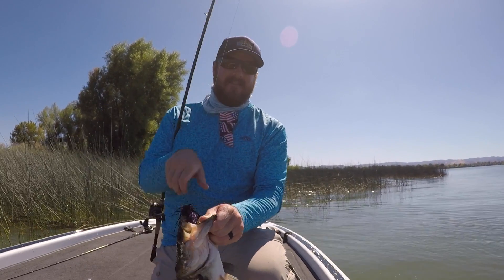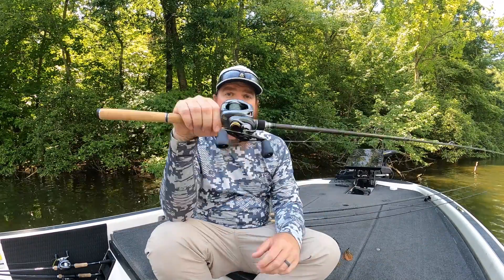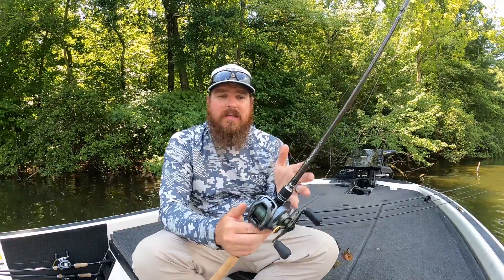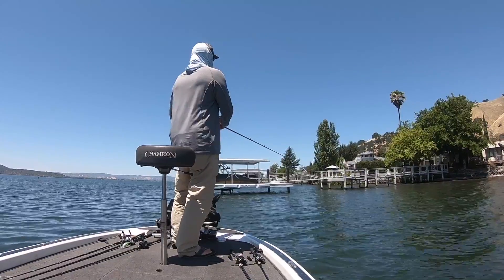Anytime we're talking jigs, I open with the Pitchin' Jig — that's my go-to. If I could only have one, it would be a half-ounce Pitchin' Jig with a Sweet Beaver trailer on a Braillist, and I go. Now, today that's not what we're focused on, but I did want to grab the Braillist. This is my favorite jig rod of all time — the Megabass Orochi Braillist. They've been incredibly hard to get in recent years, but this year there are a ton and they've been in stock for months. I'll link the Braillist in the video description.